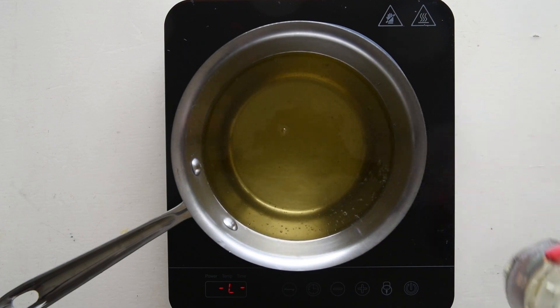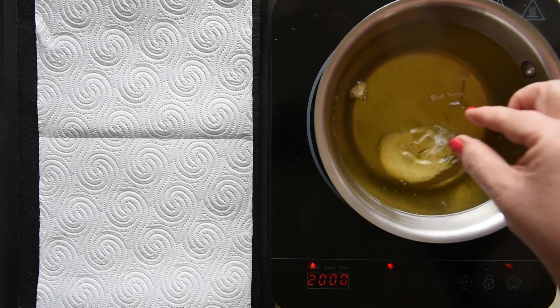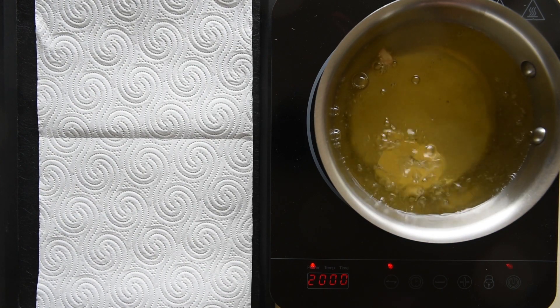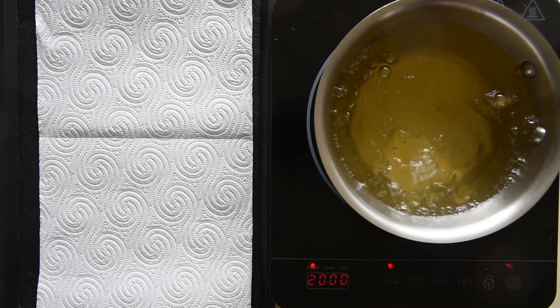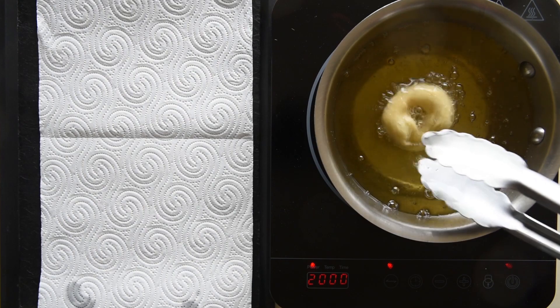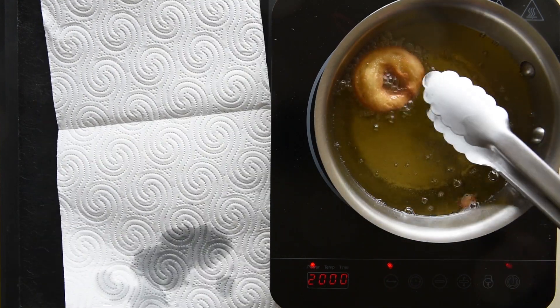Place the frying oil in a pan and bring it to high heat. If you plan to make a large quantity, I recommend using a deep fryer. Start by frying only one doughnut to make sure the oil is hot enough. After a few seconds the doughnut will float to the surface — turn it around to cook it evenly on both sides.